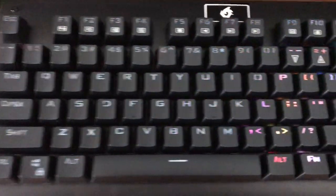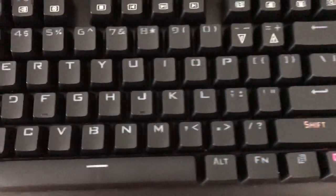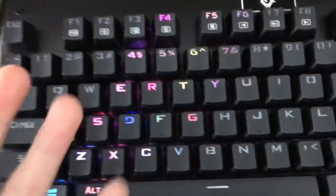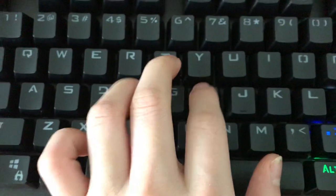Hey guys, Rig D here, and we're doing a review on the Ecotech KG040 mechanical keyboard with RGB backlight and blue switches. It's pretty cool — got that clicky feel.